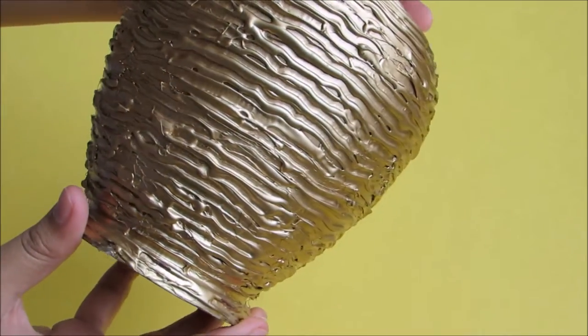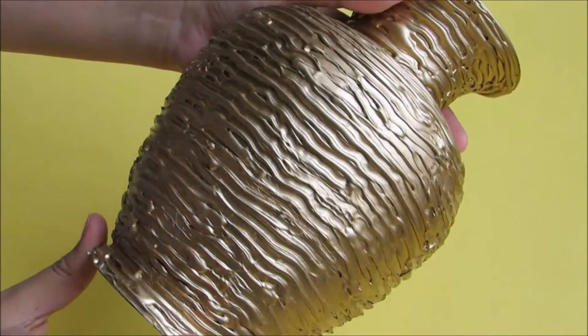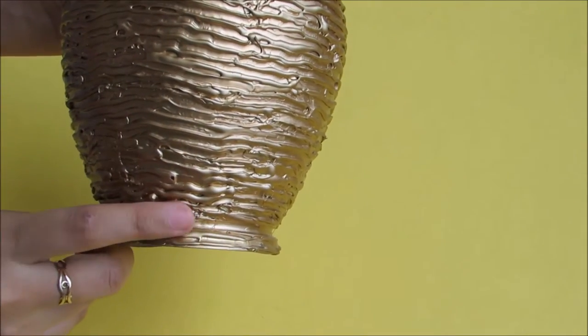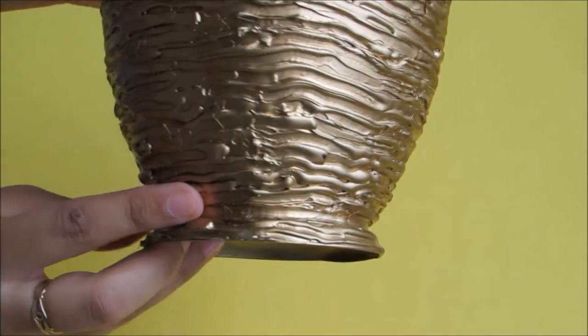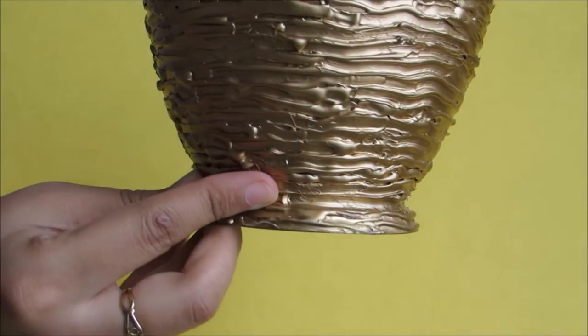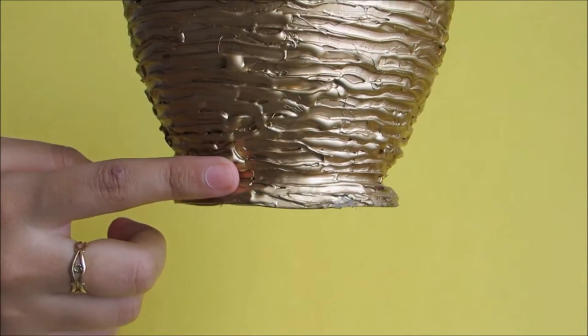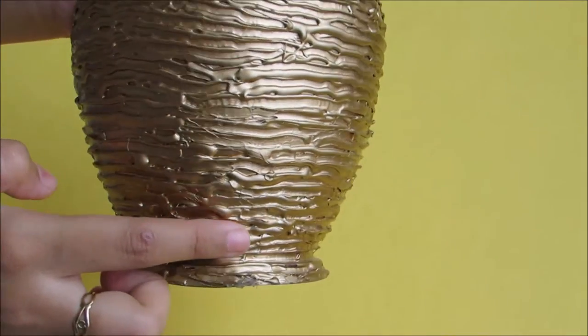The first step is to make parallel lines on the pot with the glue gun. To create the texture, start from the curve of the pot because it's the point where your glue gun can easily settle. Start making parallel lines — not perfectly parallel — from the hot glue, as shown.